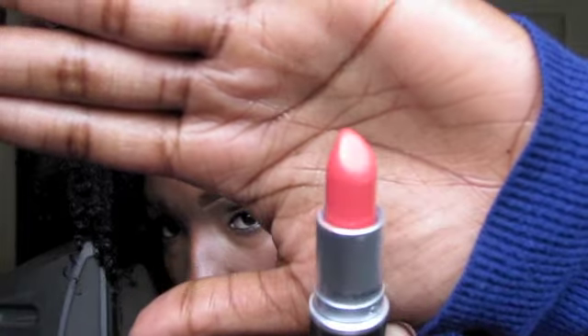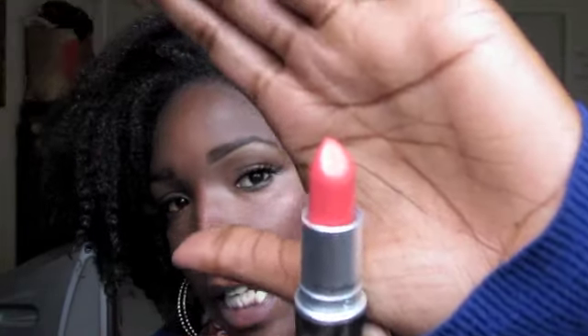For my lipstick, I'm going to be using MAC's Vegas Volt, which is a really nice, pretty tangerine color. And the good thing about this — it's an amplified, so it's going to be very opaque in color.